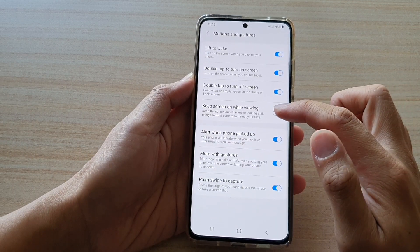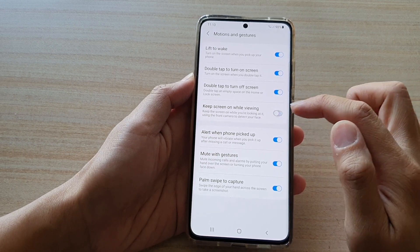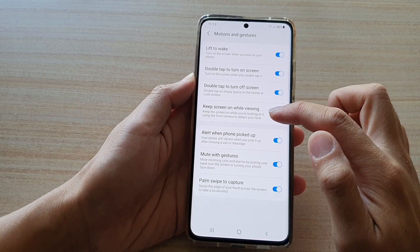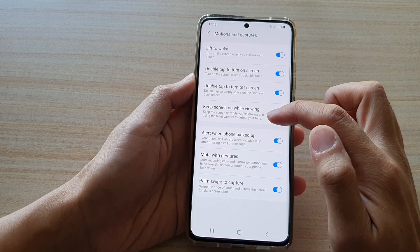Then tap on Keep Screen On While Viewing. Tap on the switch to turn it off or turn it on. This keeps the screen on while you are looking at it, using the front camera to detect your face.